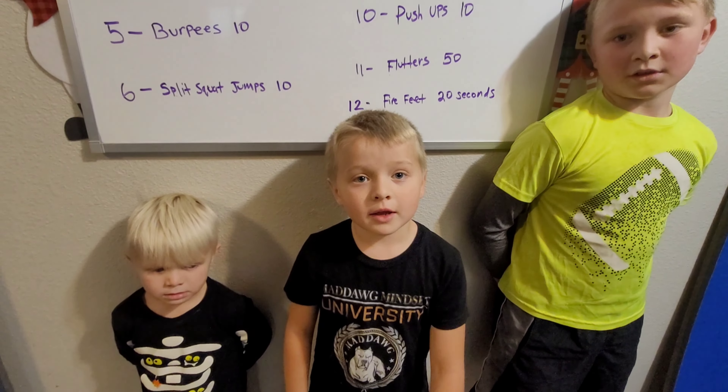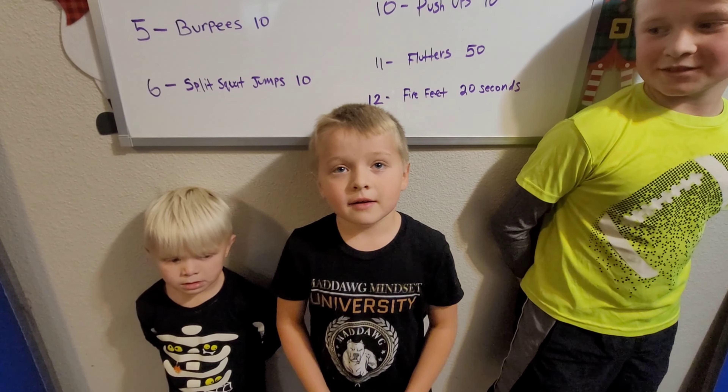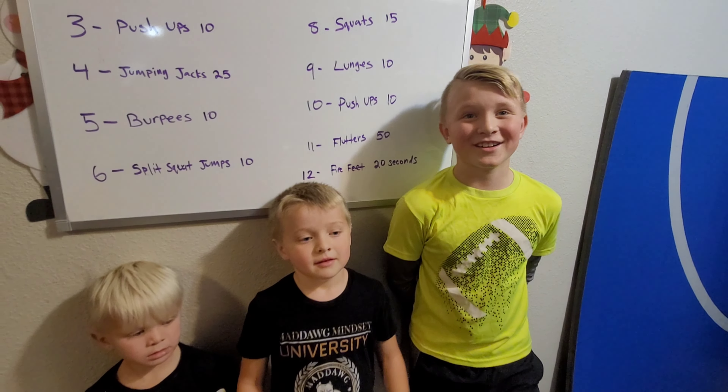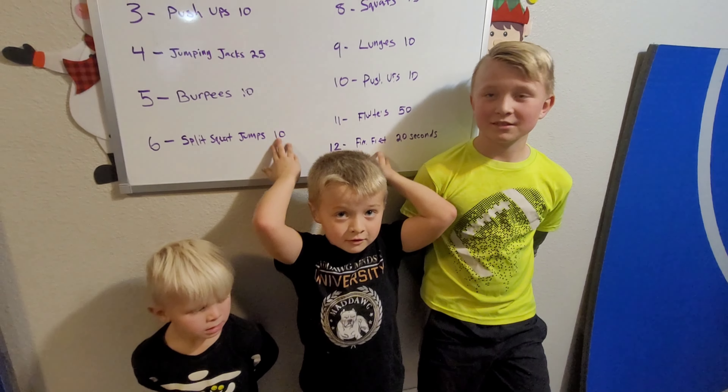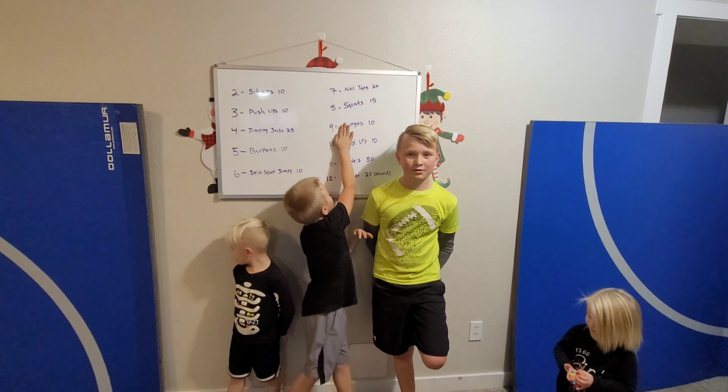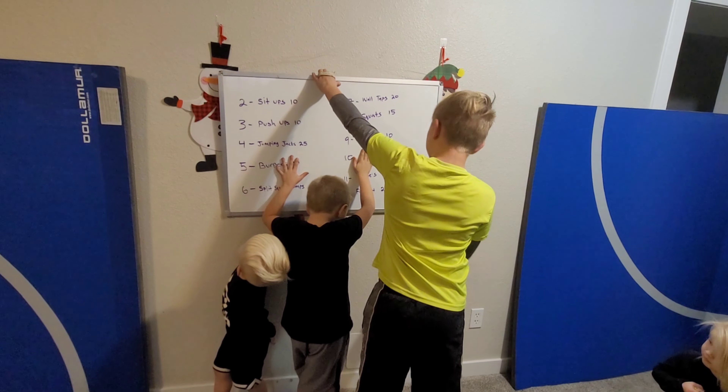Thanks for watching this video, make sure to like and subscribe and hit the notification bell for more. We're going to keep posting a lot — keeping ourselves healthy through the holidays. Notice our Christmas decorations hanging here!